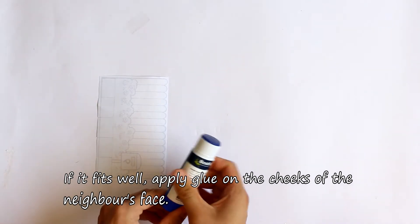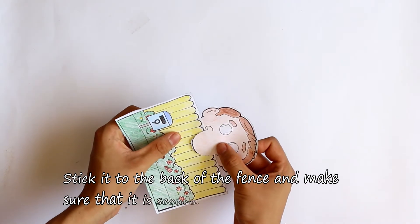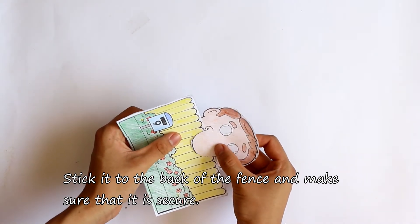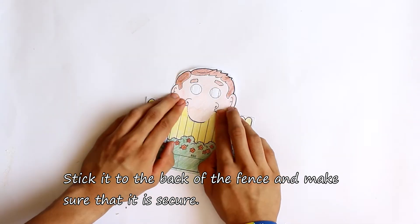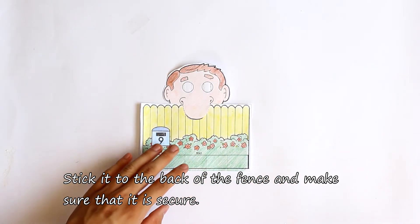If it fits well, apply glue to the cheeks of the neighbour's face. Then slide the nosy neighbour back onto the fence so it can stick to the back of the fence, and make sure that it is secure.